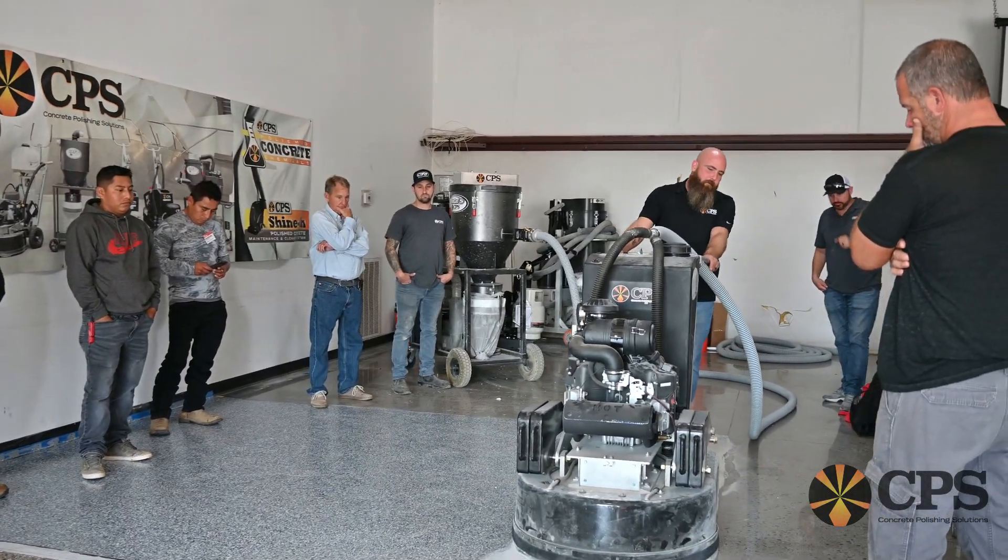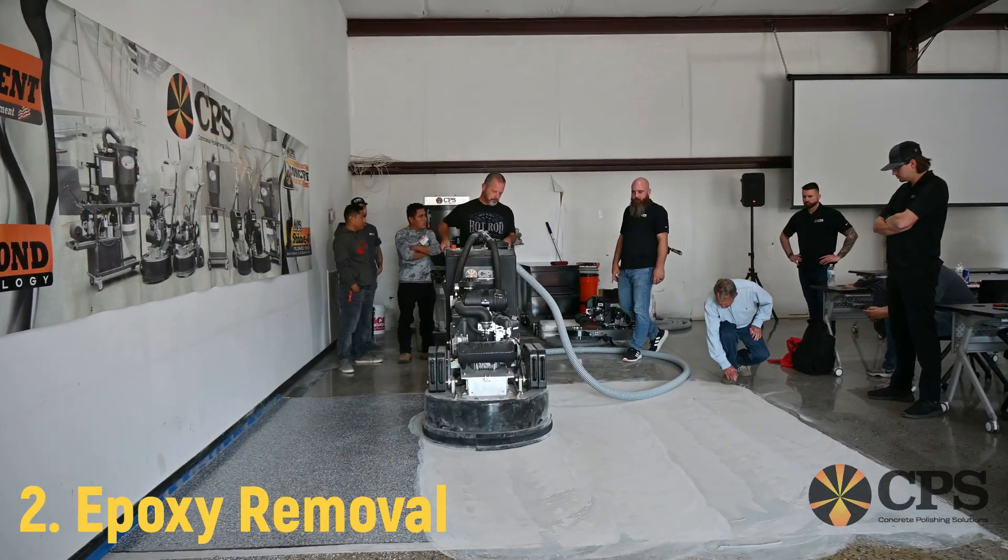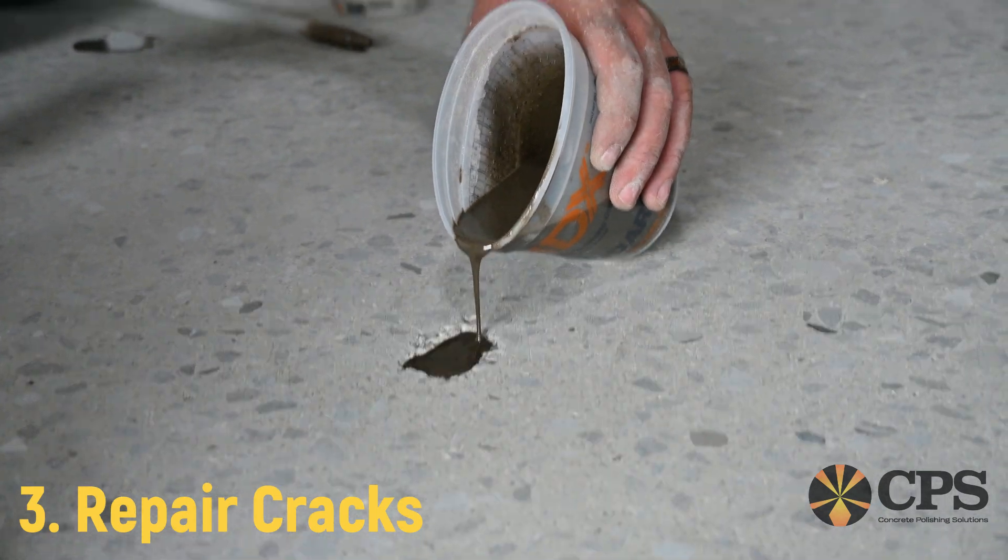This can be for somebody just getting into the industry or somebody who just needs a refresh. There's a lot of things to be expected at this training. We're going to teach you how to do glue removal, epoxy removal. We're going to teach you how to repair cracks.